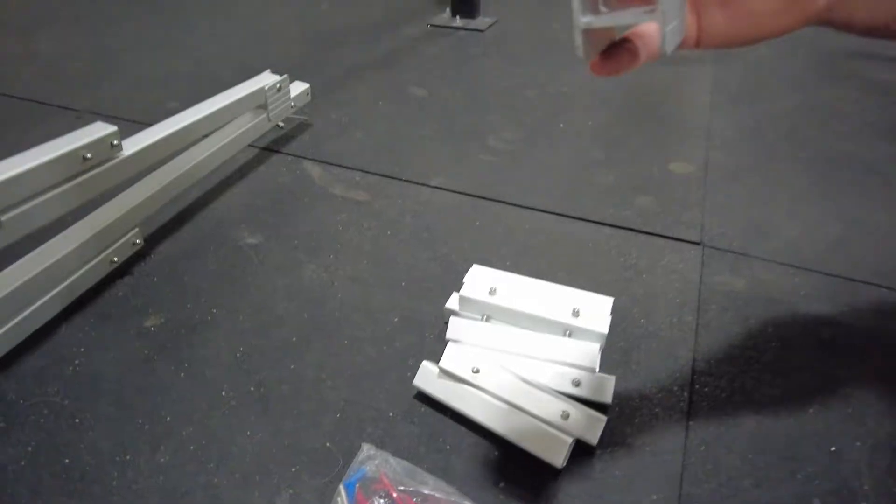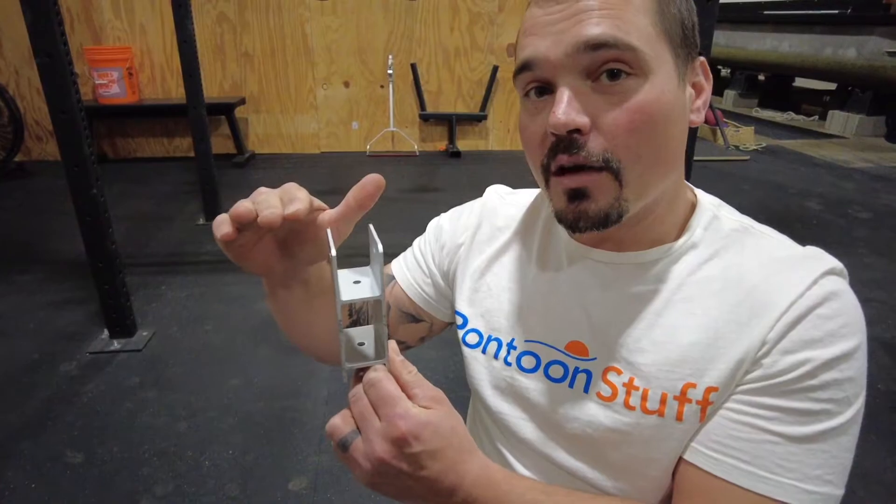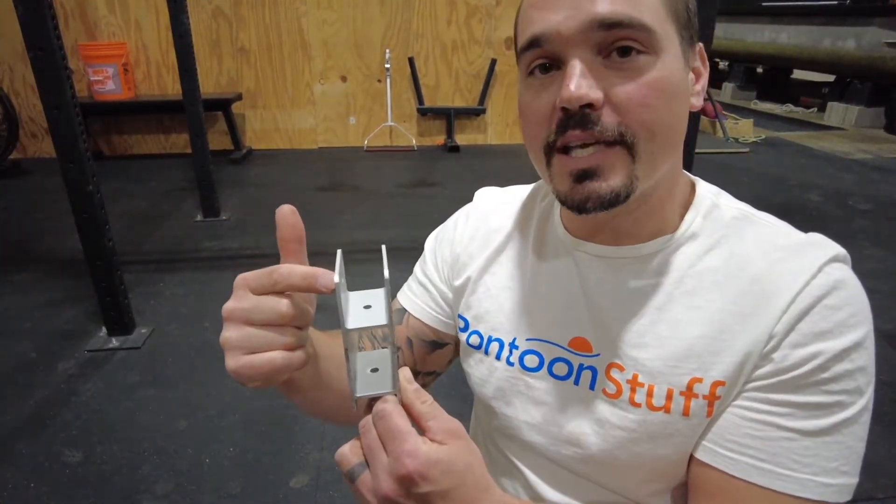These are our riser supports — our riser brackets — that are going to hold the bimini top to the railing. The reason they're risen is they're going to sit on the railing here, but they get you up high enough to be above the seat back. So when the pin goes in, you don't have to worry about any rubbing on your seat back. It also makes using the bimini quick and easy when you're out on the boat.